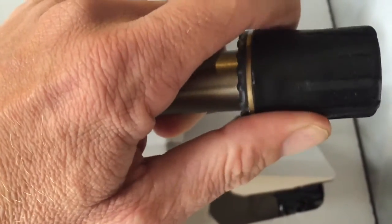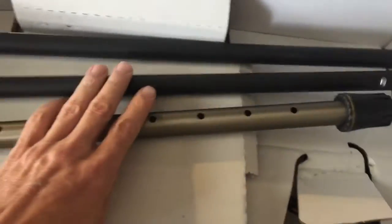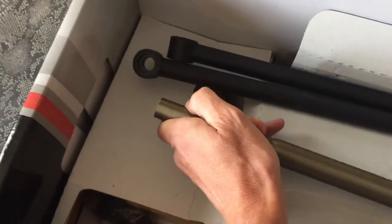Very impressed with this bit of kit. There also seems to be a lot of height adjustment available for shorter or taller people.